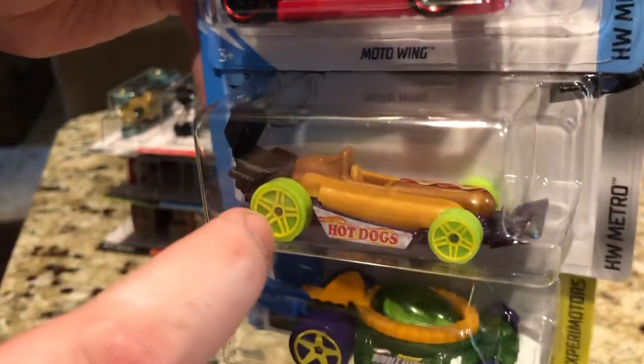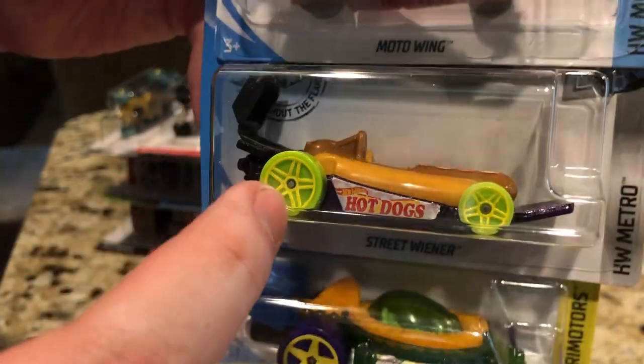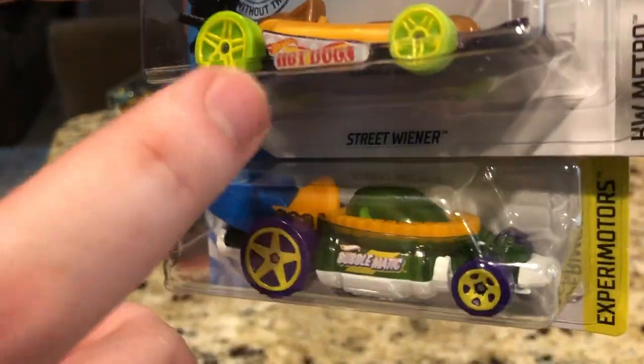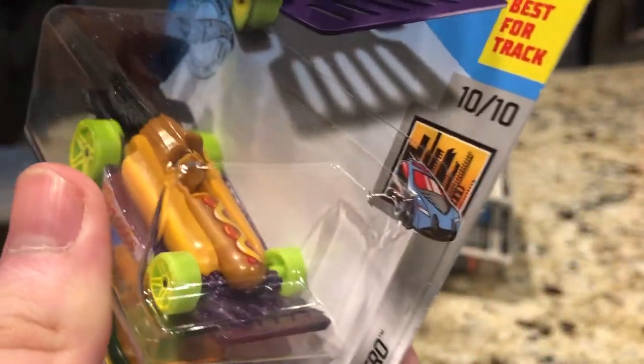Here is Street Wiener. I think the wheels are supposed to be relish. Now that I think about it, the other one was like a chili dog and this is supposed to be a basic hot dog, which is pretty interesting.